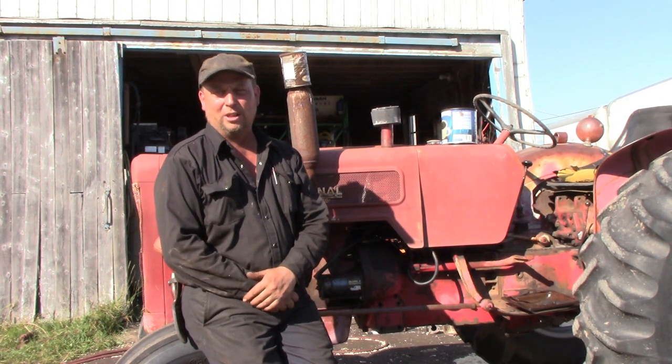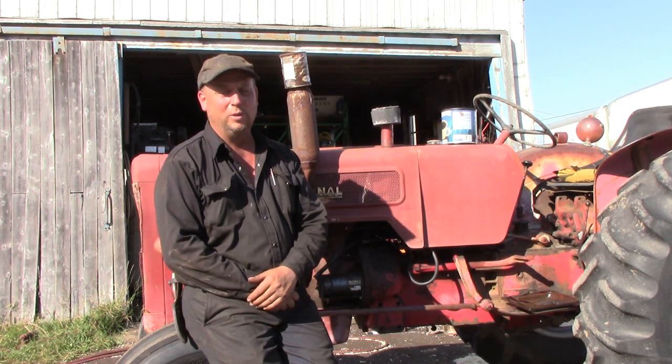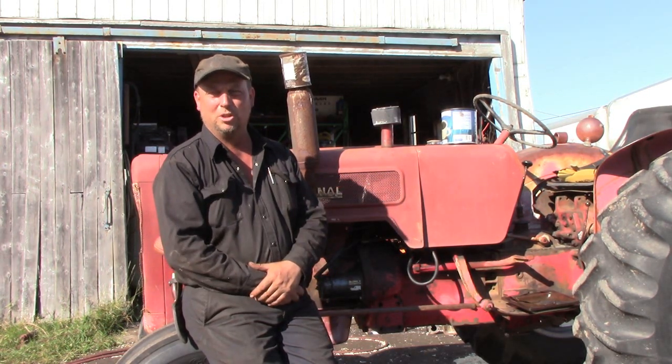Hi everyone and welcome to the Canadian Redneck Channel. My name is Dave and today we have a bit of an interesting project on the go. We have a B414 International gas tractor here and it's got some transmission issues.